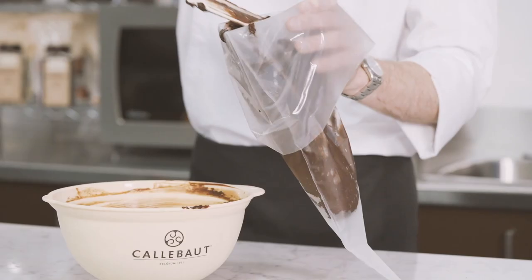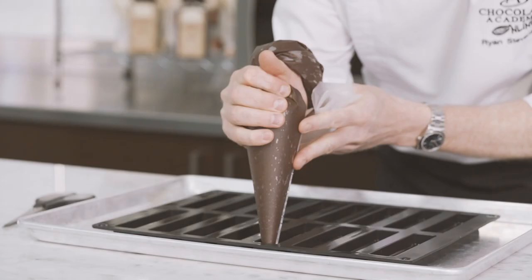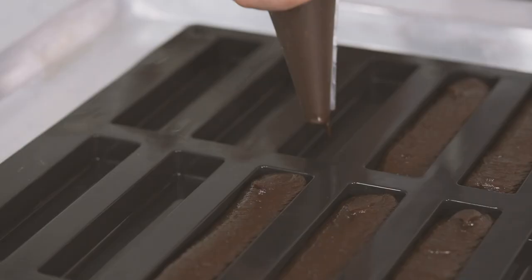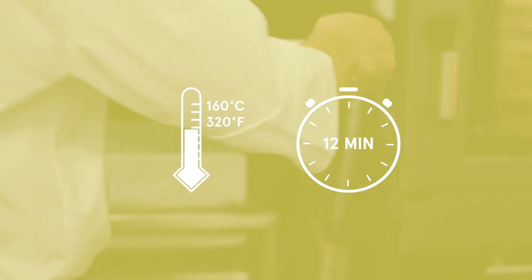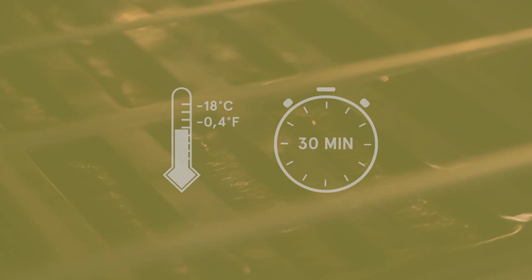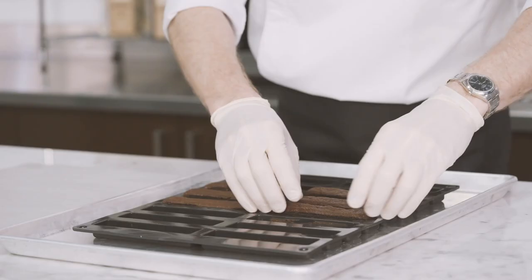Place the batter into a piping bag. Pop into the mould and bake at 160 degrees for 12 minutes. Once baked, place it into the freezer until completely cold, for about 30 minutes.